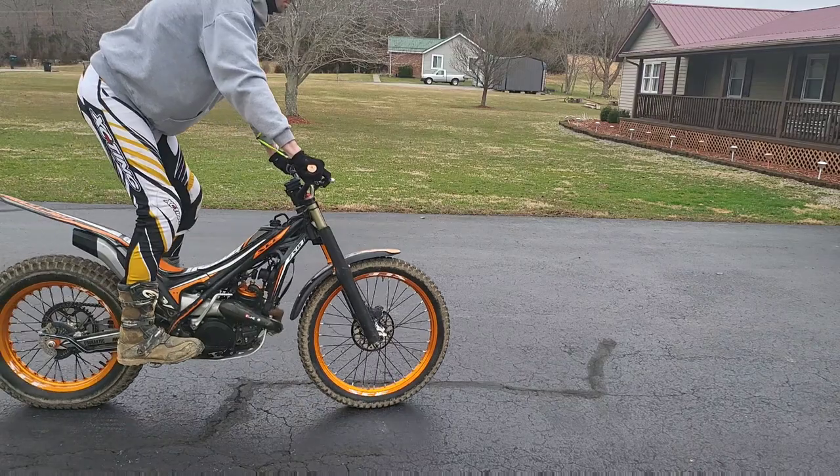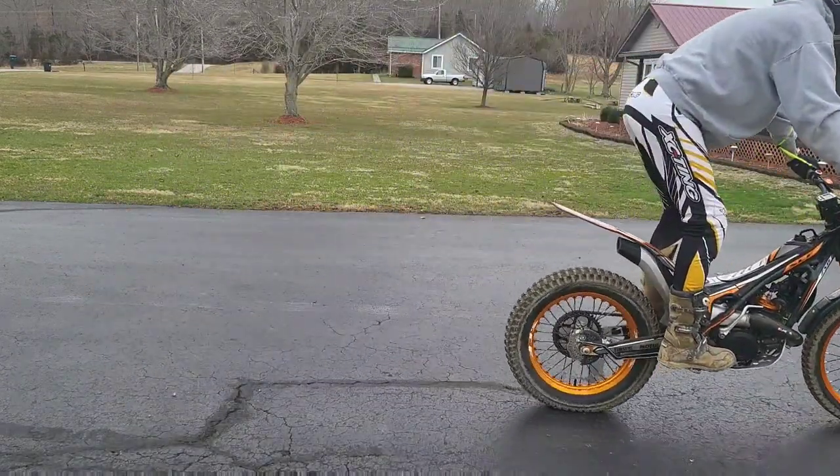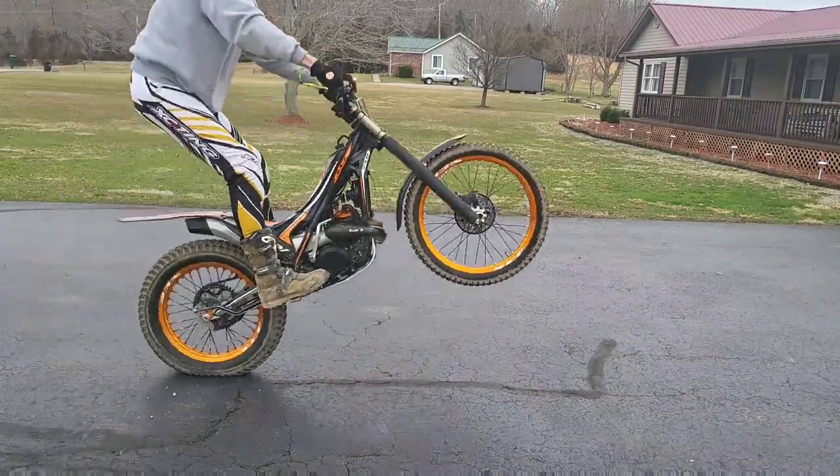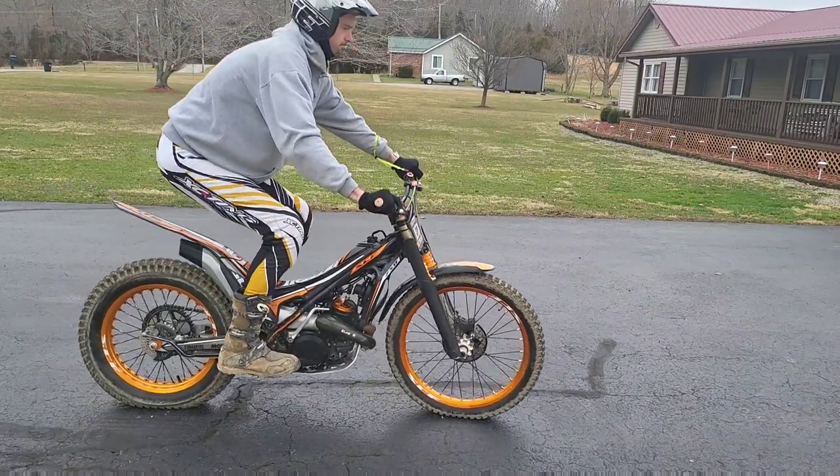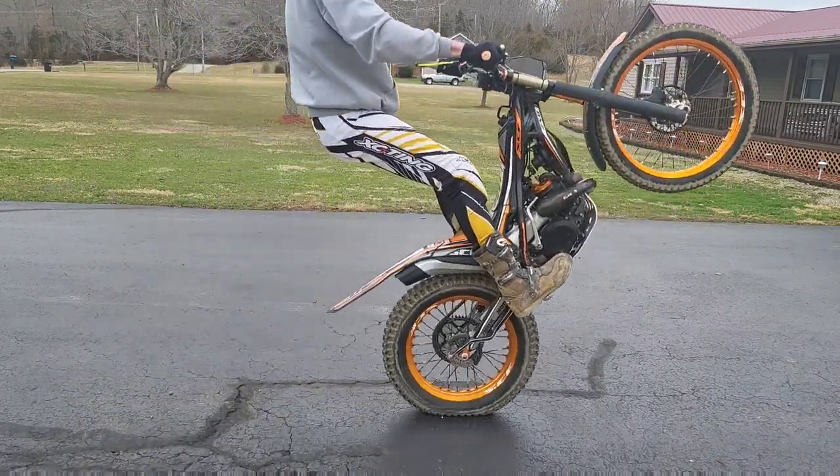Before we get all the way into that ankle articulation, we're just going to do some wheelies here and press that rear brake, take that wheel up a little bit higher, until pressing that rear brake becomes normal. I'd say probably a thousand repetitions or more should do it.